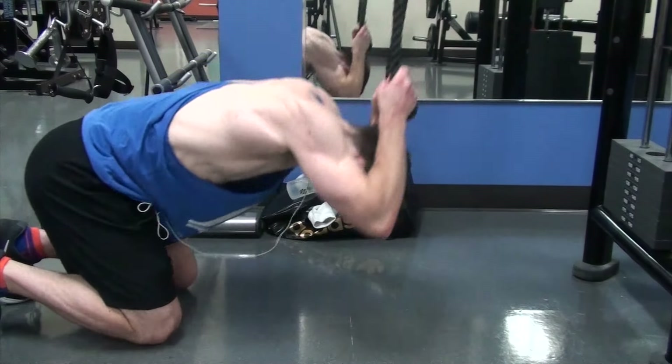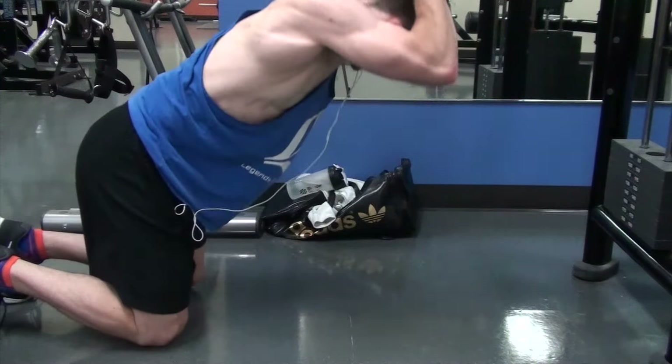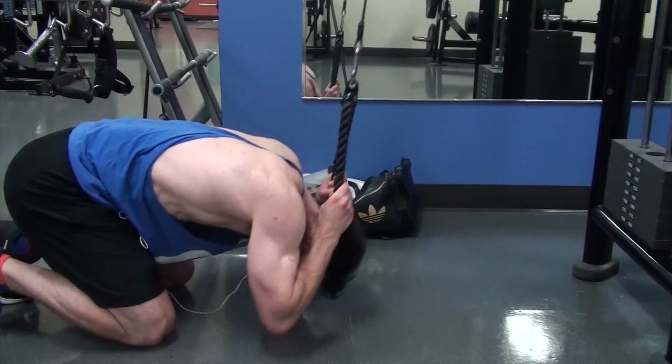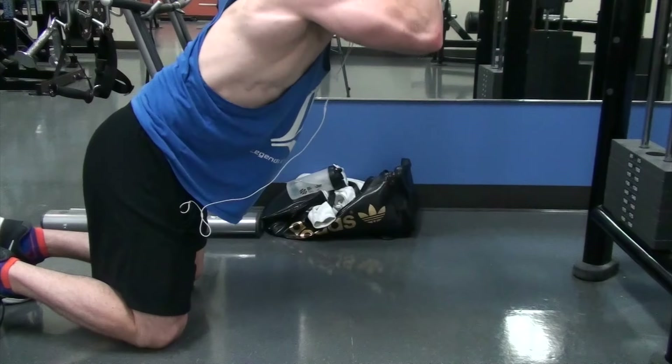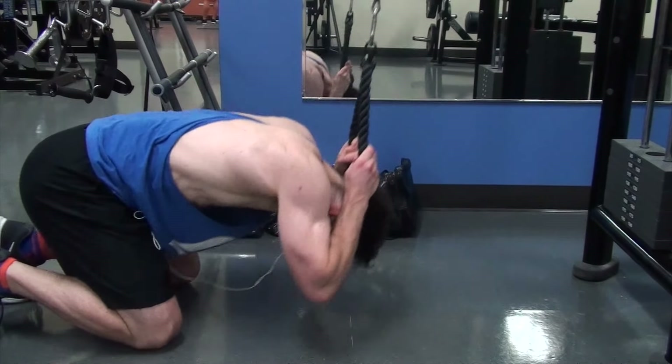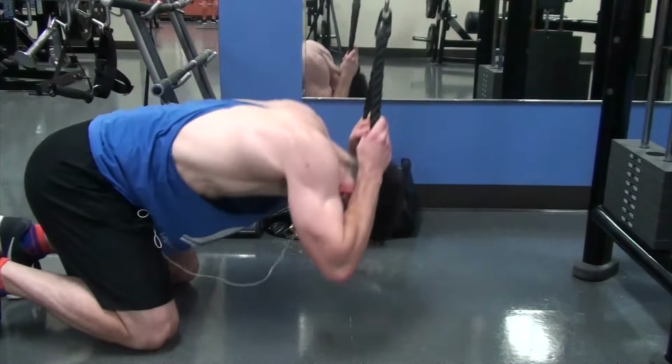So the hanging leg raises target more of the lower abdominals since you're driving your legs up towards your chest. And then right here, cable crunches with a rope — it's going to be more upper abs because you're bringing the torso down towards your lower half.